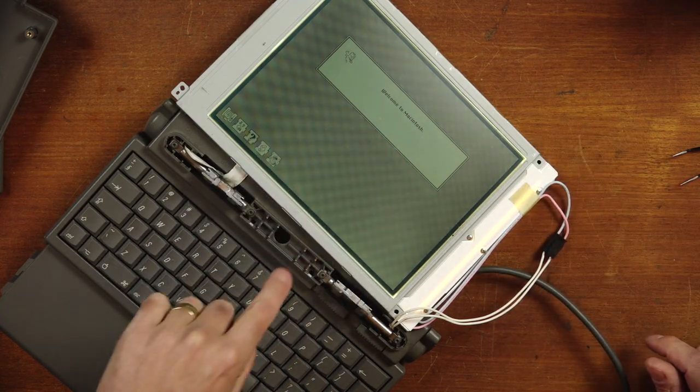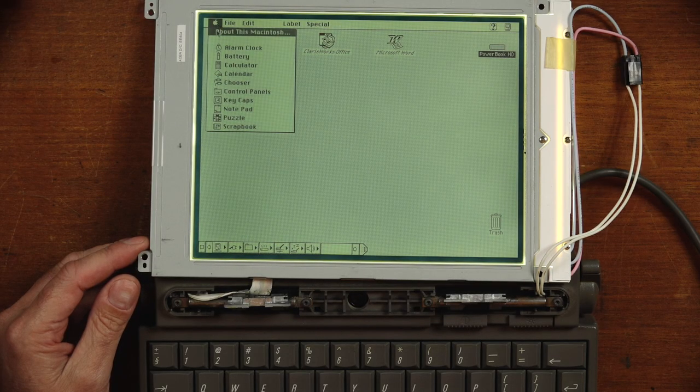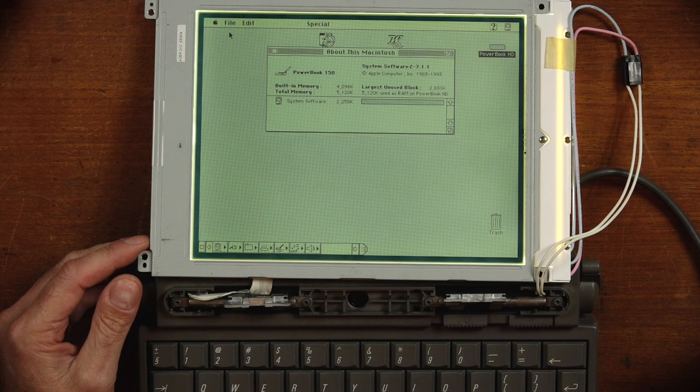Welcome to Macintosh! So it's booting off the hard drive no problem. It's booted into the desktop — let's see what we're running. It's running System 7.1.1, and that's probably what I'll leave it on for this machine. So that's one problem fixed — the hard drive works. Now let's tackle that broken plastic.